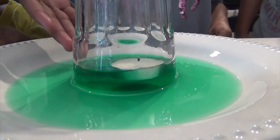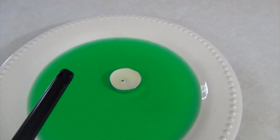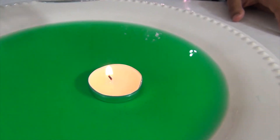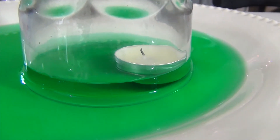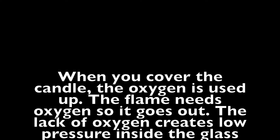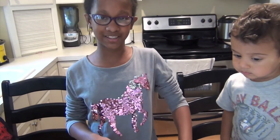So some of the water is rising into the cup. There you go — rising water. It was fun to watch and it was very cool.